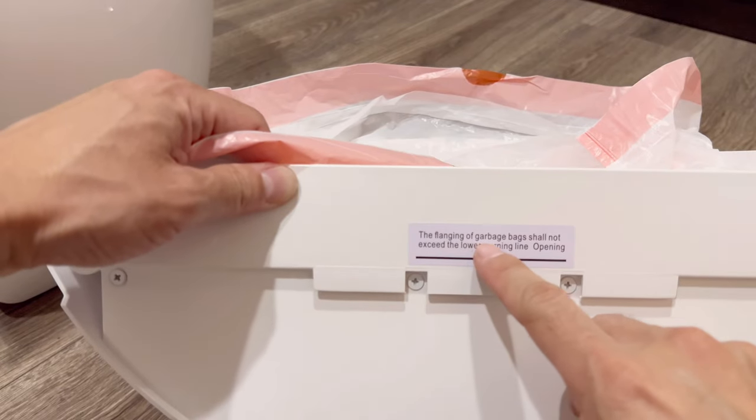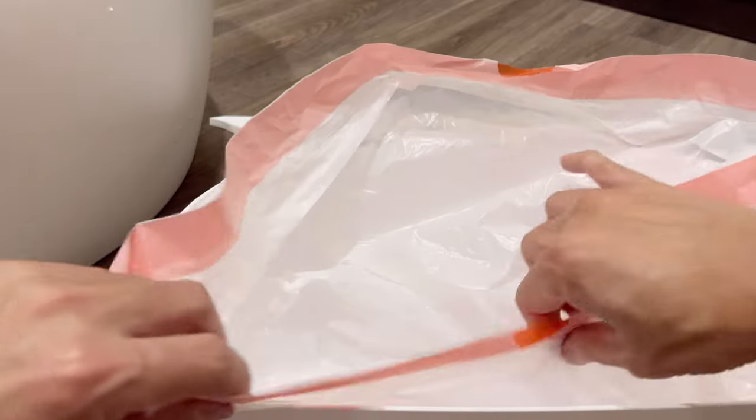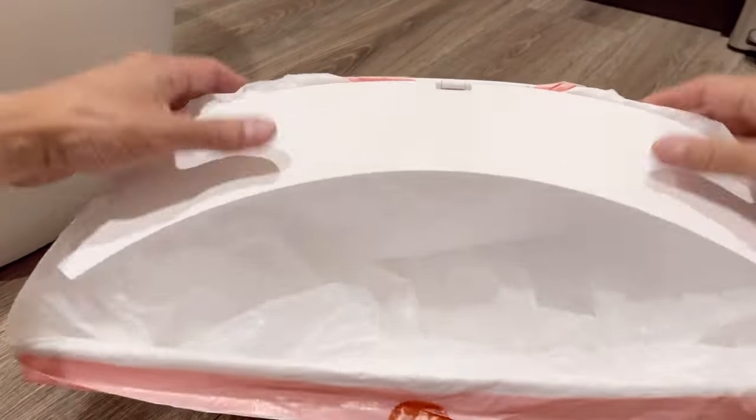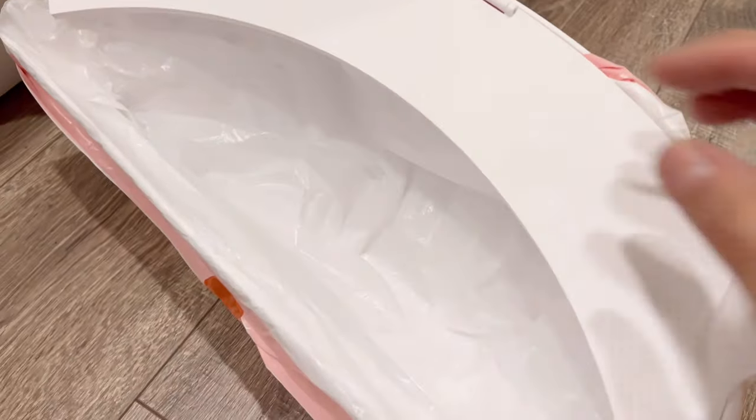This is the bin to collect the cat's waste with a trash bag — easy tear. The flanging of the garbage bag shall not exceed the lower warning line opening, so don't go beyond that line. Then lock it, and that's it.